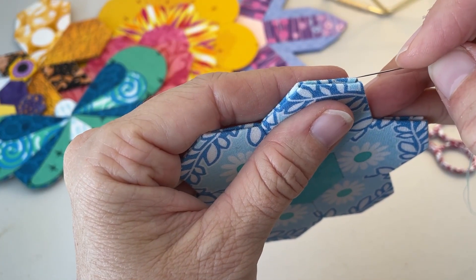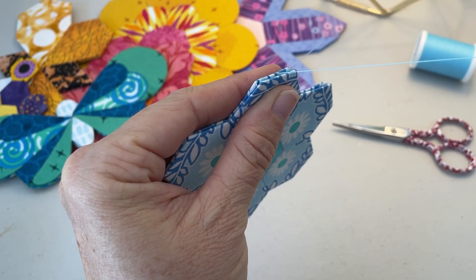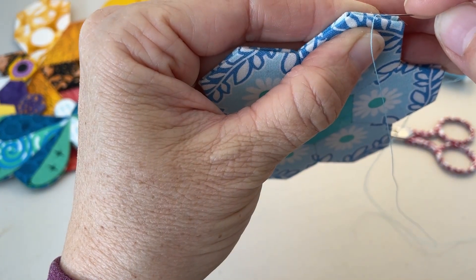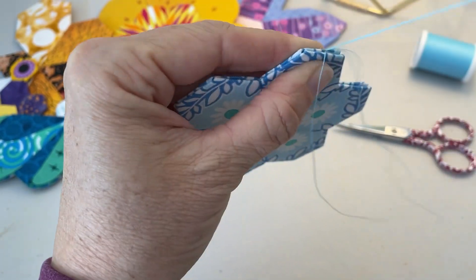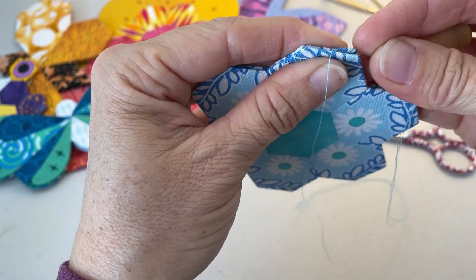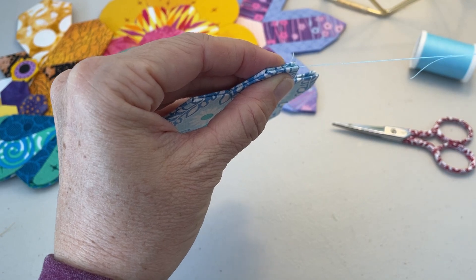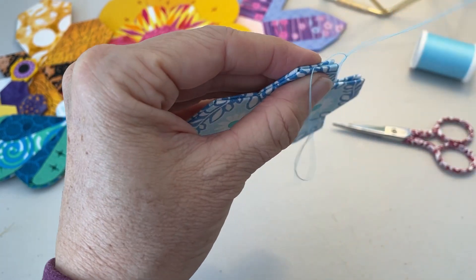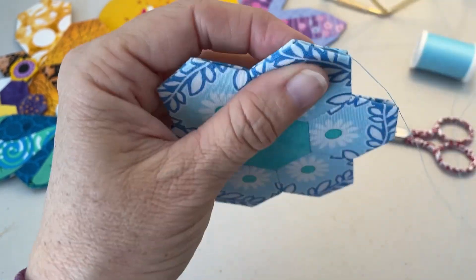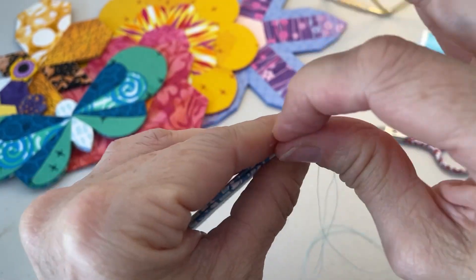Here's how we're going to close that gap. Thread your sharps needle with a coordinating thread — we're going to use a stitch called the ladder stitch to close it up. If you're not familiar with the ladder stitch, I'll walk you through it. I didn't knot the end of my thread; I left it loose using a single thickness. You can knot it at the beginning, and then start your ladder stitch.